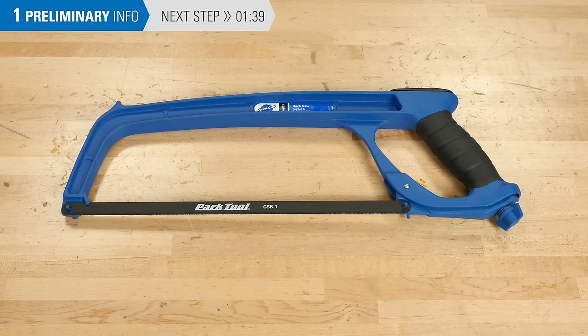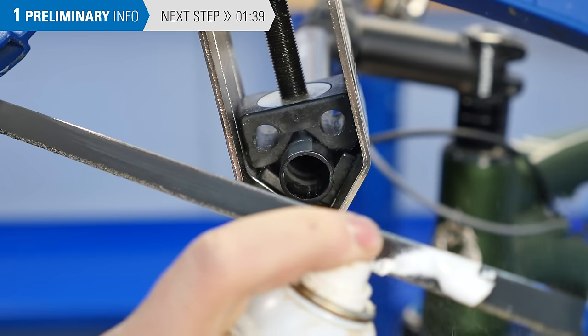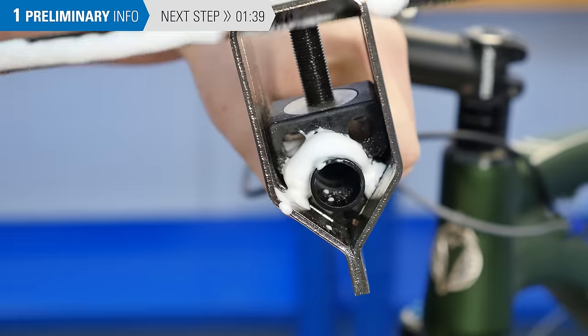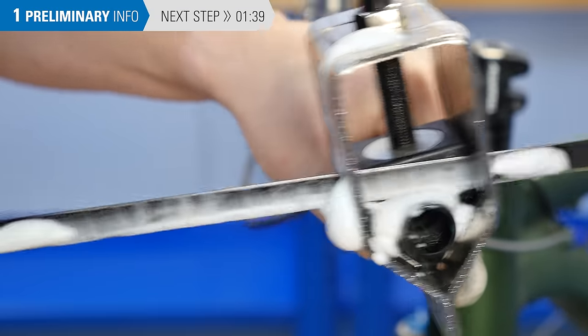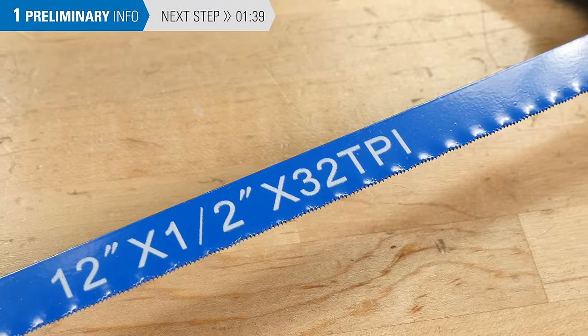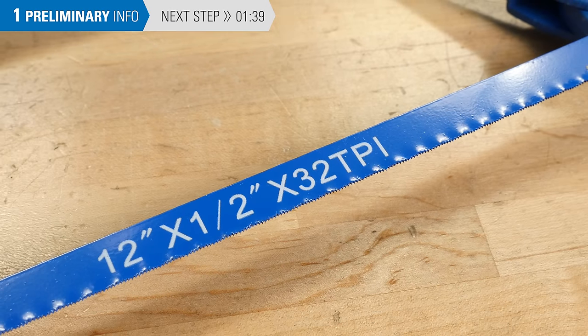For cutting carbon fiber, a carbon-compatible blade is most effective, and you'll need to apply a foaming cleaner to the cutting process as the carbon dust and powder is harmful to your lungs. You can use water or soapy water, but foam is most effective. If you don't have a carbon-compatible blade, substitute a higher tooth-count steel blade, such as a 32 TPI blade.